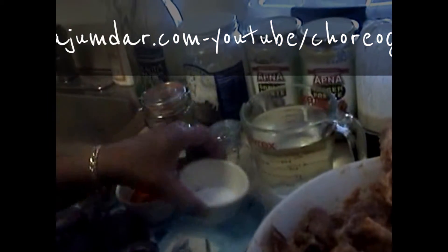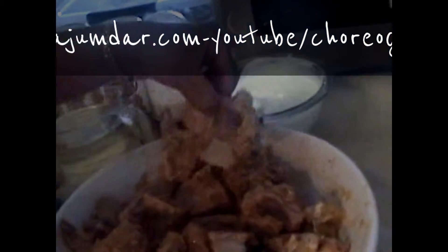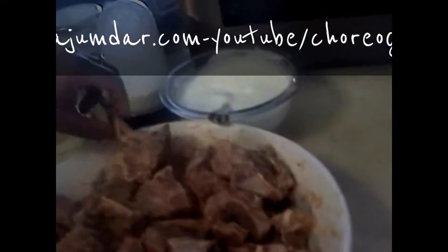Hello friends, today I am giving you a recipe for mutton rizala. You can use chicken as well in this dish. Here I have 1 kg of mutton that I marinated with 2 tablespoons of ginger paste, 2 tablespoons of garlic paste, and 2 tablespoons of salt — about 20 to 25 pieces.